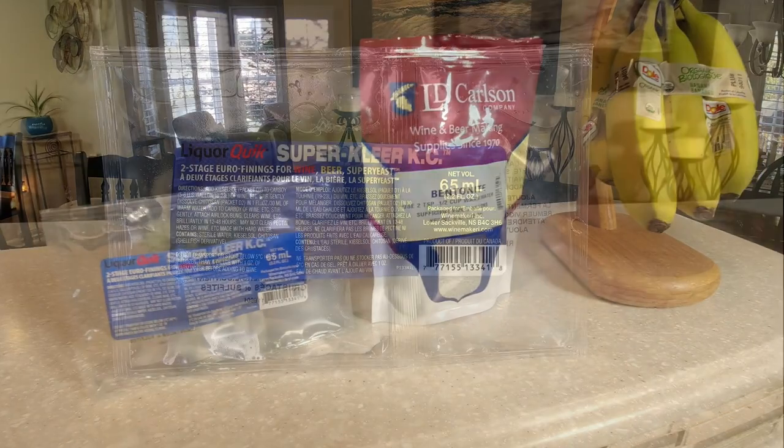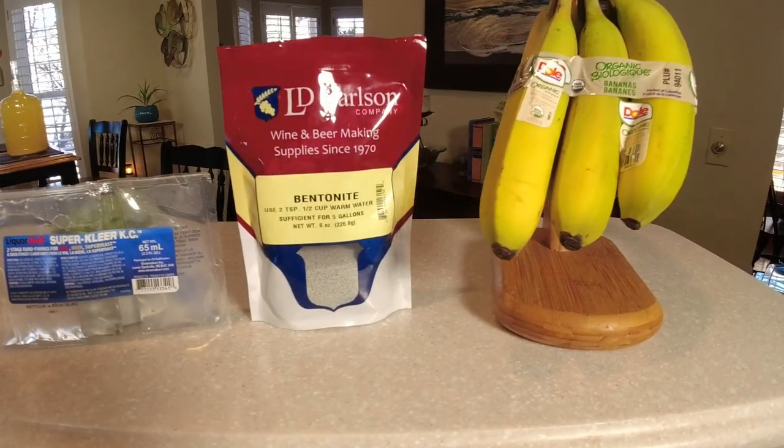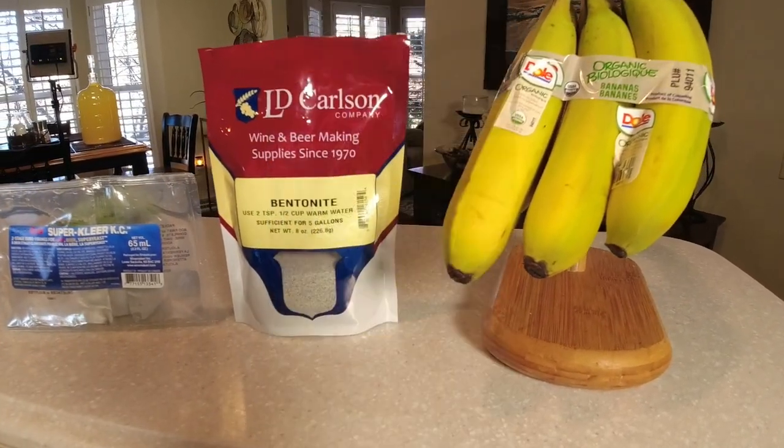Here are our contestants: we've got Liquor Quick by Super Clear KC, we've got Bentonite — my favorite — and we're going to try bananas to filter this wine. I can't wait to test it because if this is a winner, I'm all about natural ways to refine your wine. But if this works, it's going to put the Bentonite out of business. A lot of people are excited and want to test their first batch, and I get it — let's see which one can do it the quickest.